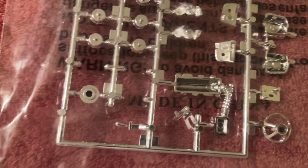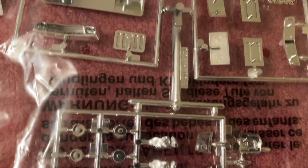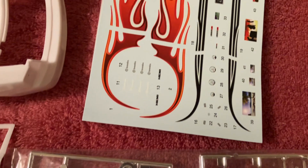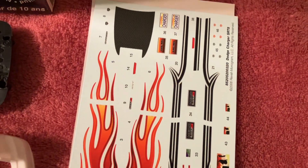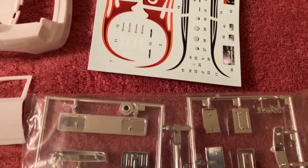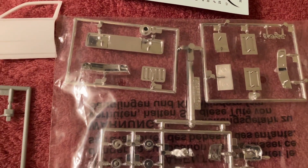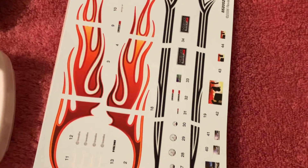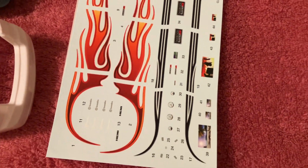That'll definitely be fun to detail paint. I keep the chrome in the bags to keep them as fingerprint-free as possible. Here's the decal sheet — if you're interested to dress it up a bit with decals. I don't think I'm going to be using them — I'm certainly not going to be using the flame decal, but I don't know about those other black decals; I'll have to see as we go along.